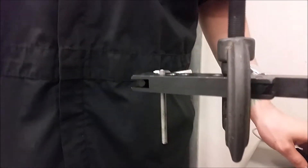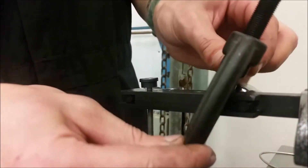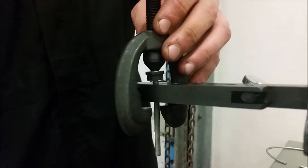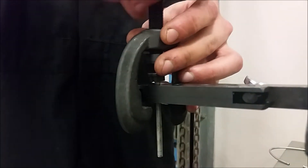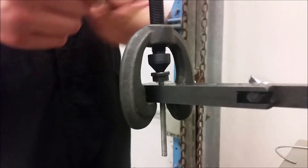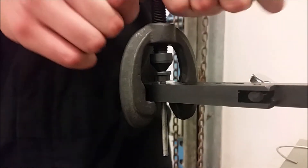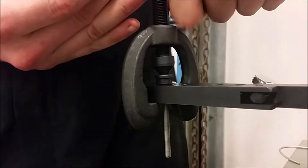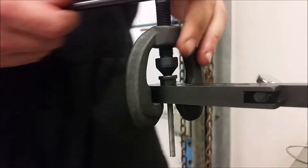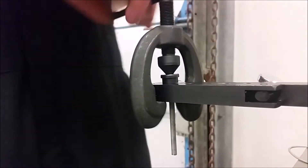Got that nice and cleaned out now. Then we're going to take the bit, pointy side, into the line, and take this mechanism here. Put this end into the concave end of the bit and tighten it down. Then we're going to tighten this down just until the end of the bit is flush with the brake flare vise assembly.